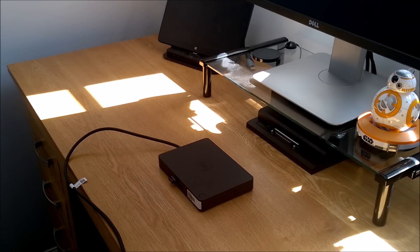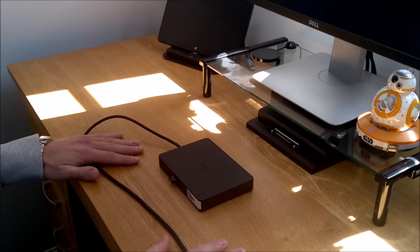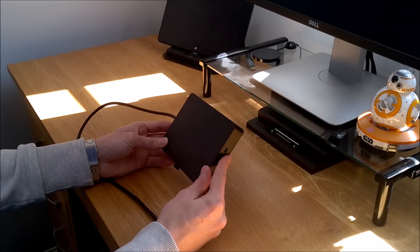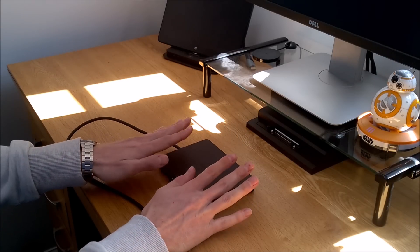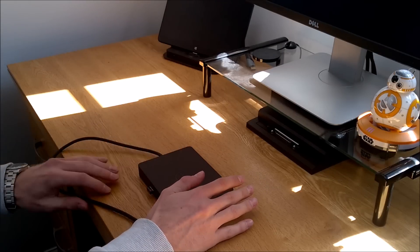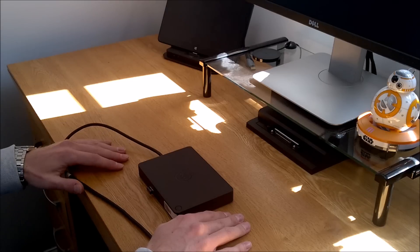Hi and welcome back to my YouTube channel JB Tech. Today I'm talking about docking. There's a new range of docks released by Dell — this is the USB Type-C dock. What we're seeing is an evolution and a move away from product-specific docking solutions.